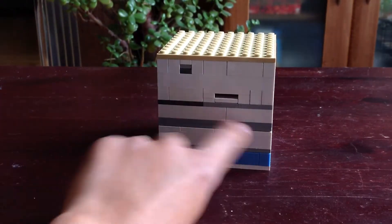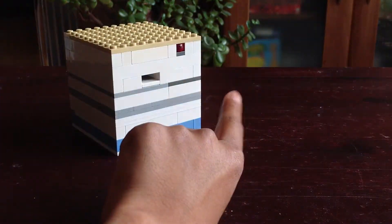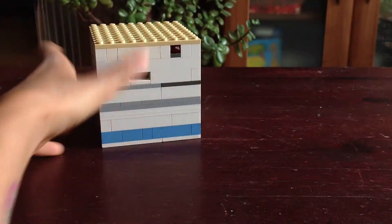So you've got blue, grey stripe, white, grey stripe, white, grey stripe, white.